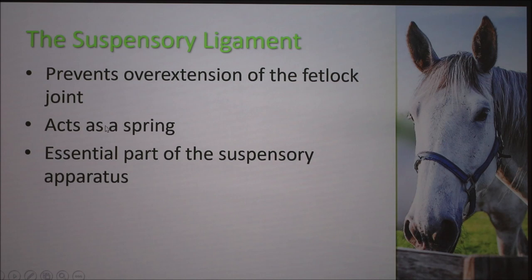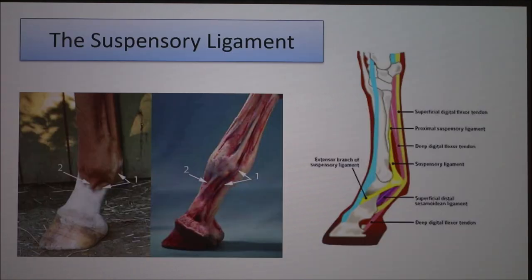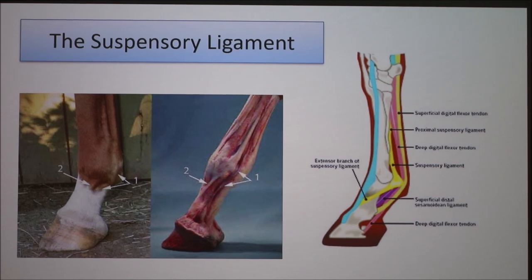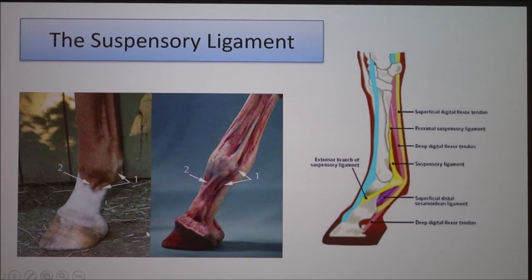The purpose of the suspensory ligament is to prevent overextension of the fetlock joint. It also acts as a spring and is an essential part of the suspensory apparatus. All of these tendons and ligaments make up the suspensory apparatus, and basically when the horse is in the full weight-bearing stage of its stride, it prevents the fetlock from falling and touching the ground.